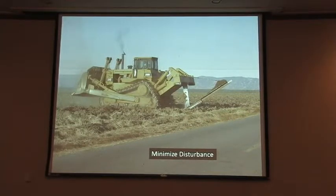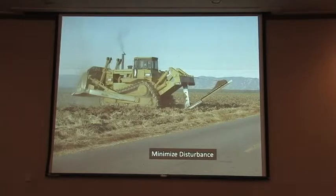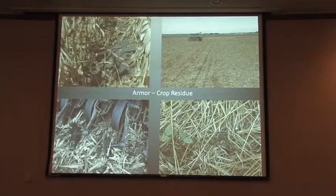Next, I'm going to go to surface residue — the armor. It protects our soil from erosion, whether it be wind or big heavy rains. We keep that residue on the surface and it helps a lot. The residue, the armor, is anchored there — it shouldn't move.